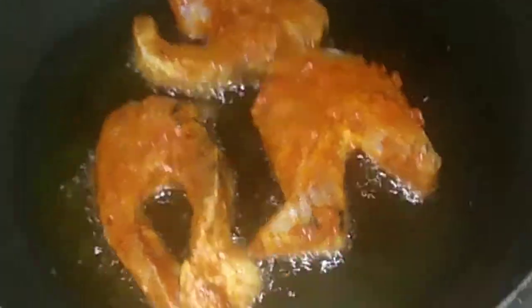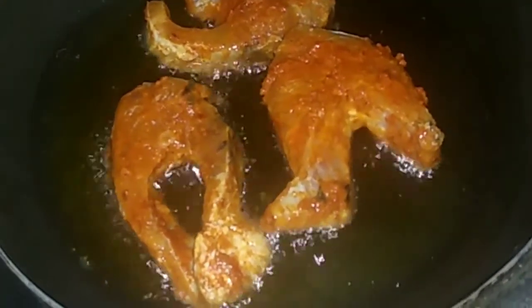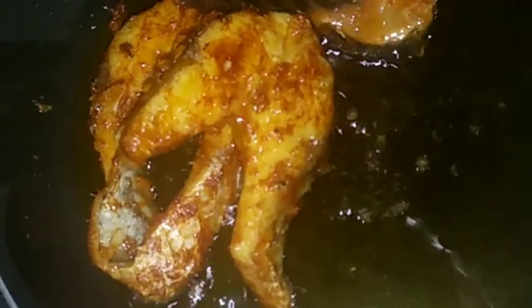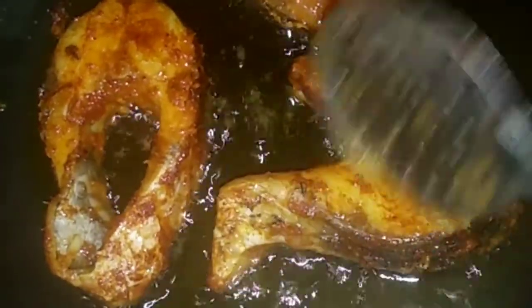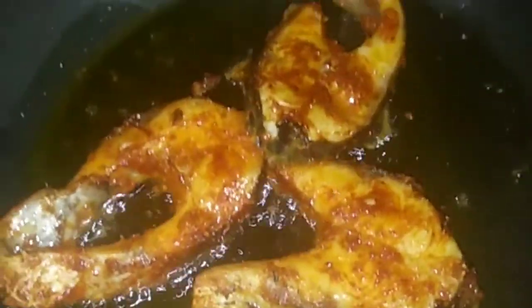Now we will add oil. We will add oil, chopper, dry juice oil and add dry juice oil. Add dry juice oil and add tissue paper.